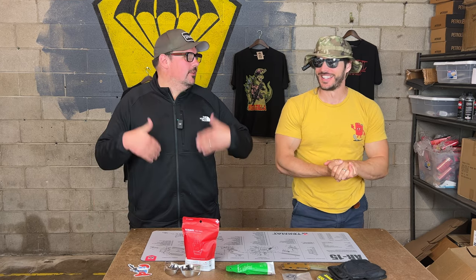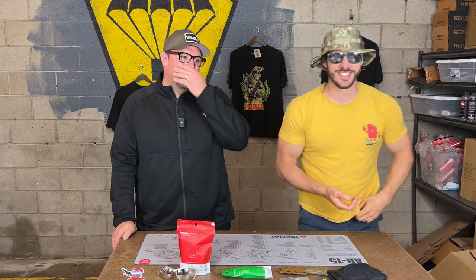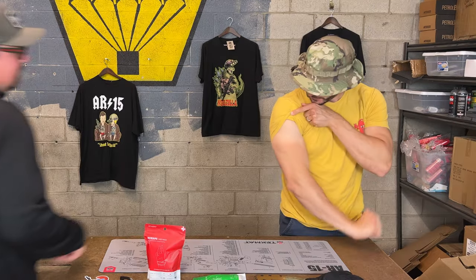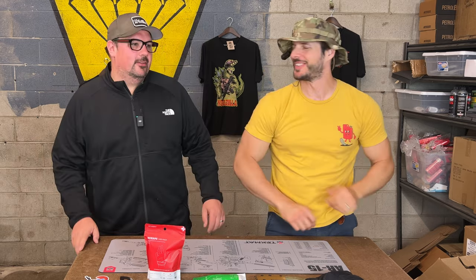I wanted to be on brand with the shirt — or with the thing. I had to be on brand. Got a little tan this weekend. Me too. I got a little burn. A little lobster-ish, being outside.